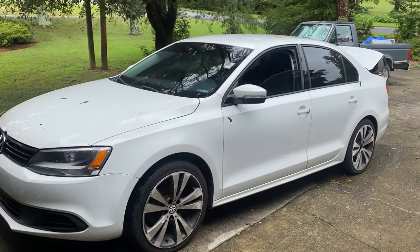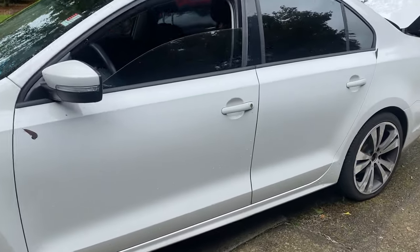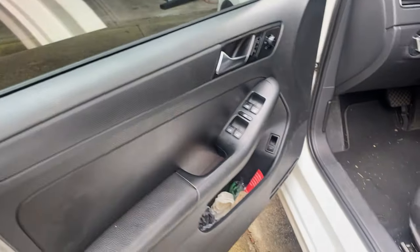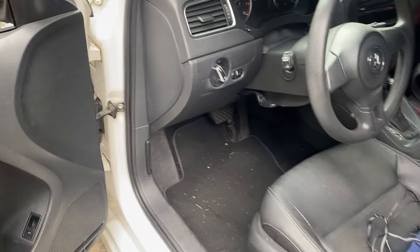We got a 2012 Volkswagen Jetta here to show you a quick video of how to fix your cigarette lighter that's not working.